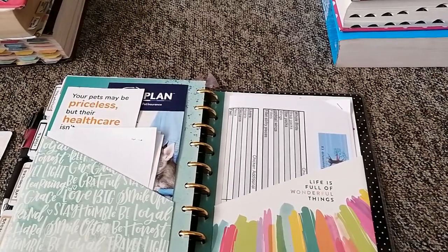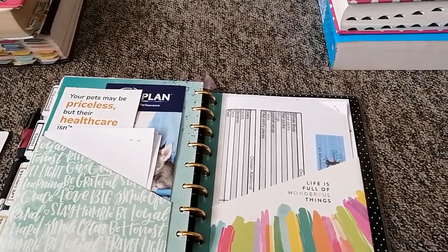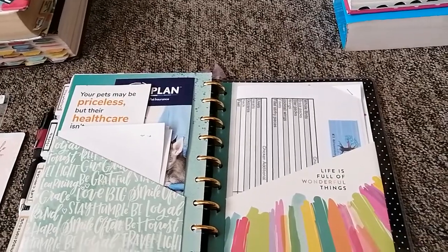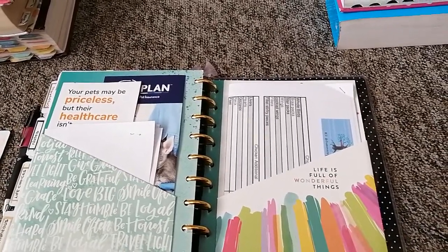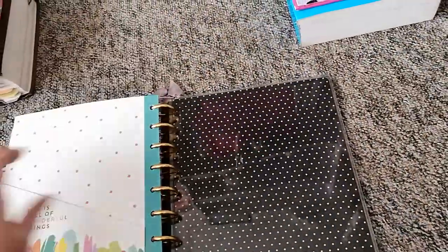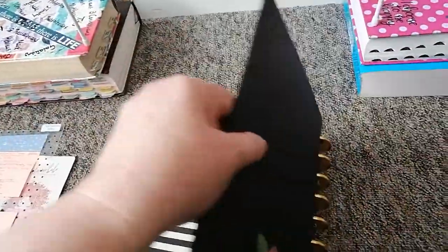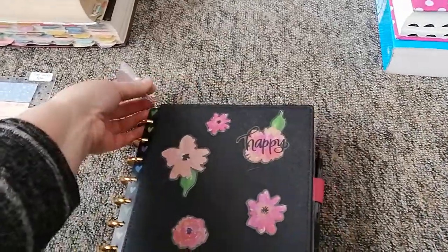I've also got a list from the chicken farm — we buy from our local organic chicken farm. If you're local and want details, comment and I'll send you Debbie's info. She does honey, nuts, and olive oils as well as chickens — really well priced and fresh. I also have a contact for fresh cut vegetables I tried last week that were absolutely divine. Anyway, closing it all up — it's a bit stuffed but I like chunky, and I've got my little decor on because I like a bit of bling.